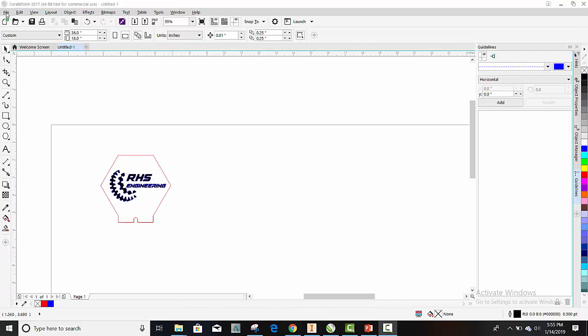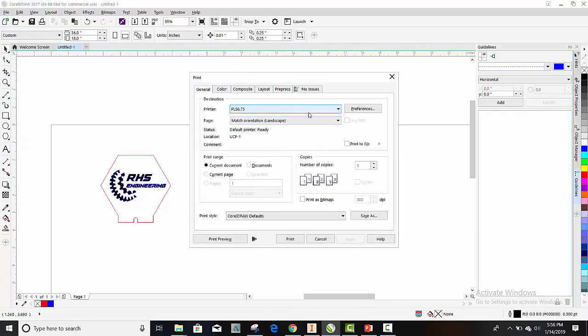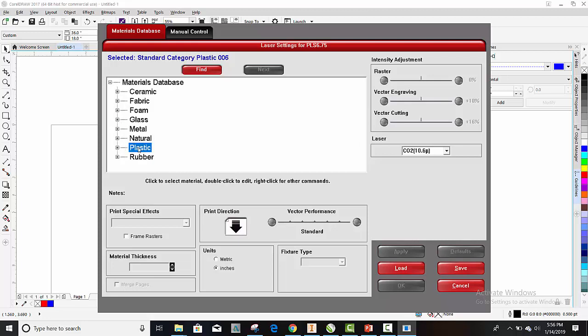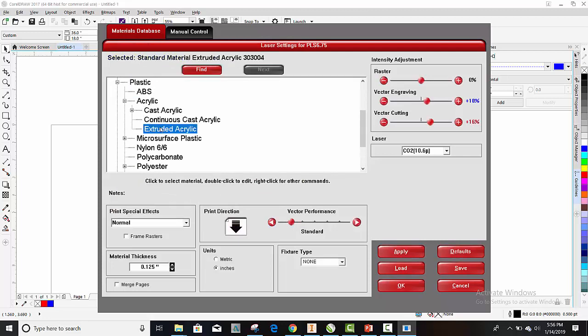So now what you're going to want to do — make sure your laptop's plugged into the printer — we're going to go to Print. But before we print, we're going to adjust some settings. Make sure it says PLS 6.75 here, and then go to Preferences. This is where you tell the laser engraver what type of material you're using: ceramic, foam, glass. In our case we're using plastic acrylic, so we'd click on Plastic, then Acrylic, then Extruded Acrylic. The thickness of our acrylic is one-eighth inch — 0.125. Just by telling it the material thickness, the machine knows how powerful to shoot the laser in order to cut it.